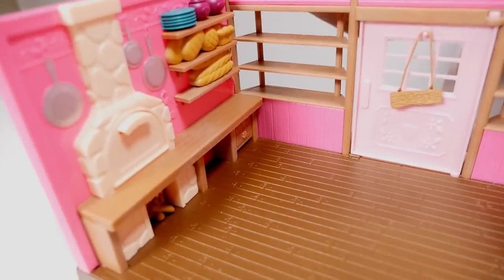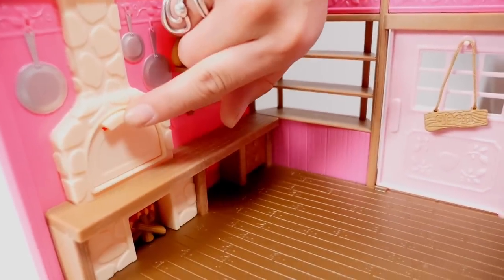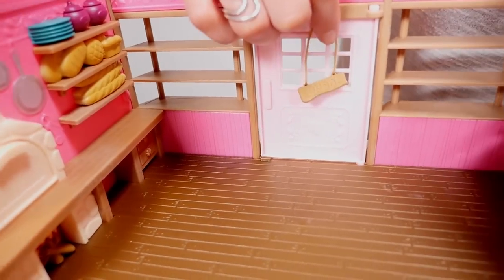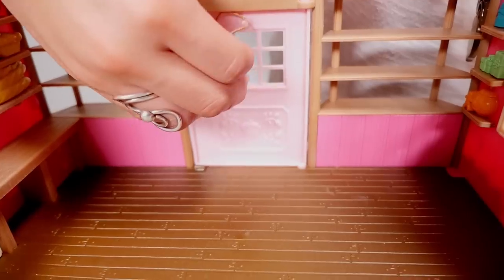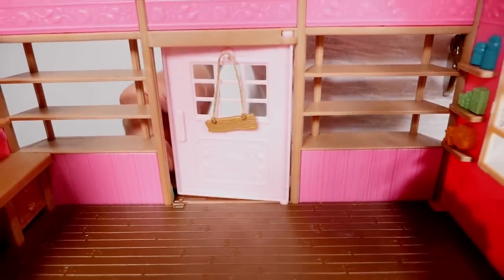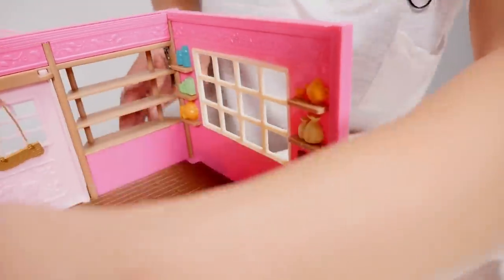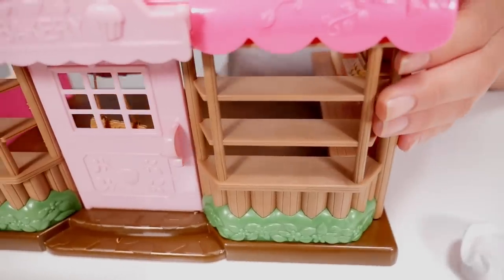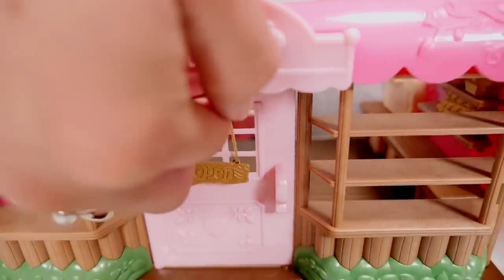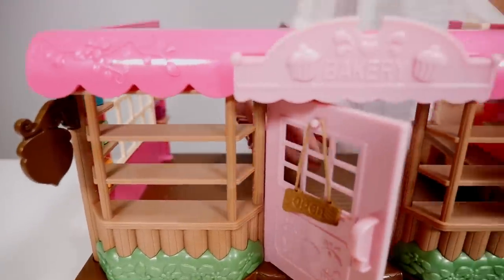Let's take a look at the bakery itself. We have our fireplace and it looks like that opens. We're cooking some more of our bread. We've got our door, we have our door sign — that comes off, open and closed. We have our door right here that opens. That's nice. Let's take a look at the back side of it. We can also put our sign on the outside, it looks like. You can hang right there and we can open and close the door.